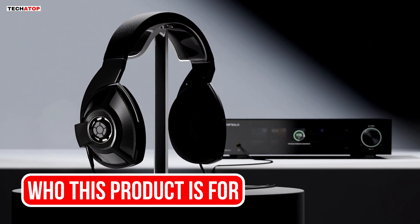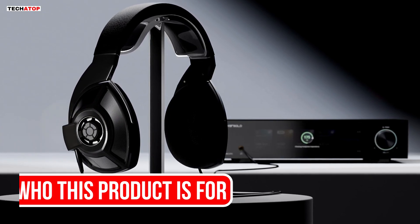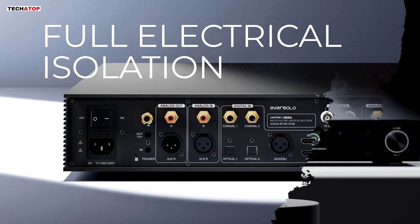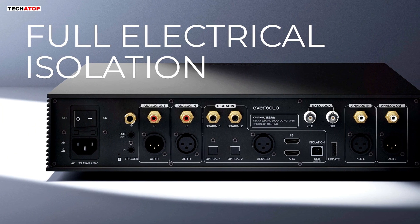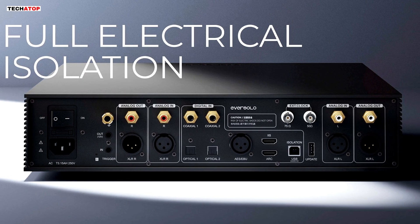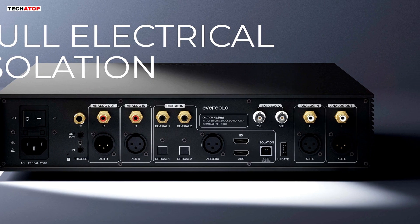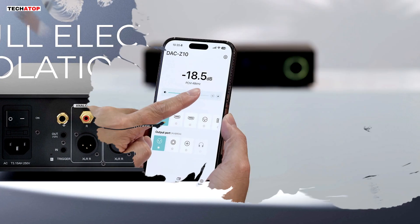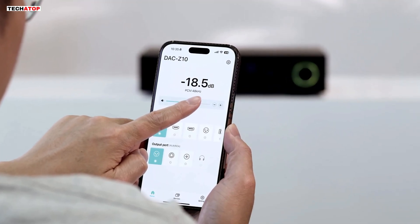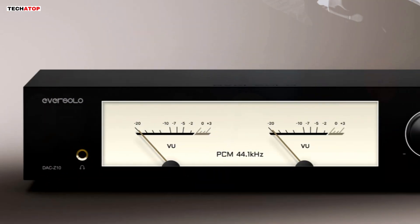This product is perfect for several groups of listeners. People who use high-end headphones will appreciate the precise volume control, low distortion, and flexible gain system. Two-channel audiophiles who want a balanced DAC with strong separation and a natural sound will also find value here. Digital-only setups that depend on clean signal paths will benefit from the isolation, clock accuracy, and input flexibility. If you use multiple digital sources and want a central converter that keeps noise out of your system, the DAC-Z10 fits that need.